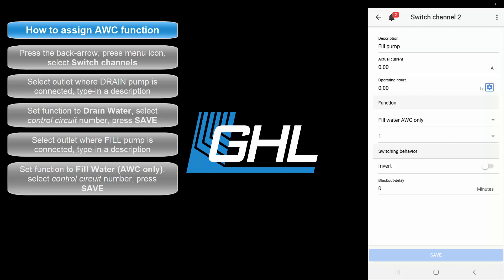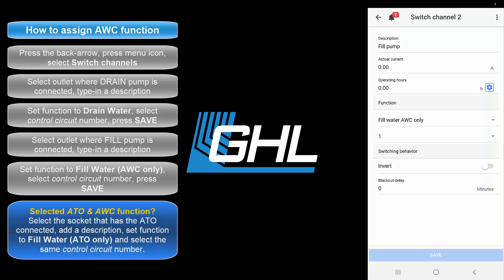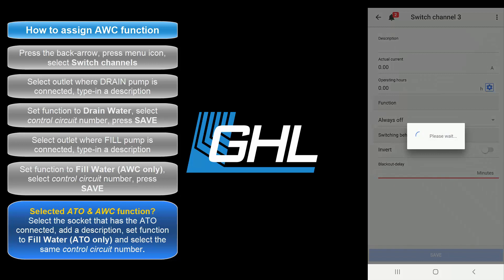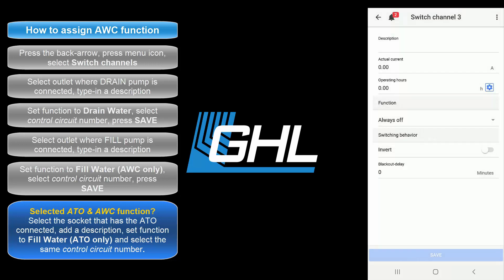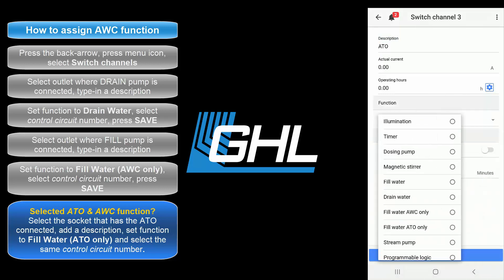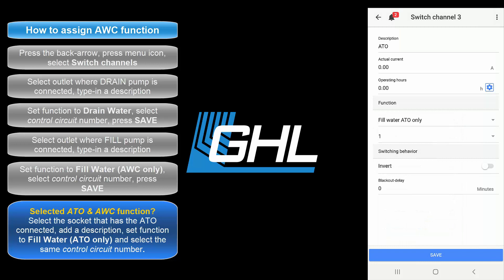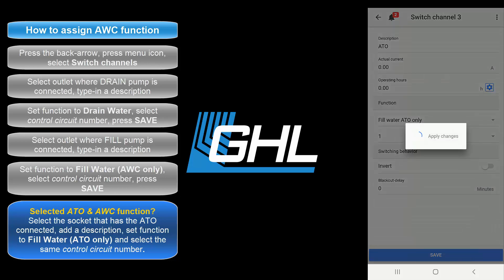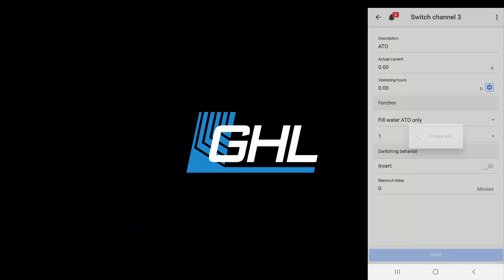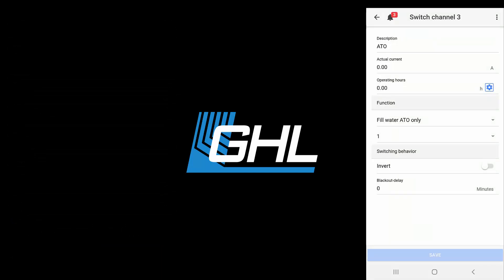For those who had selected the ATO and Water Change operation mode earlier in the setup process, there's one more step to complete. Select the outlet where your ATO pump will be connected. Add a description. Then set the function to Fill Water ATO Only. Be sure to select the exact control circuit number you used for the water change function. Once that's done, press save and your automatic water change setup will be complete. You can now go ahead and plug in your dedicated drain and fill pumps to the outlets on your power bar.